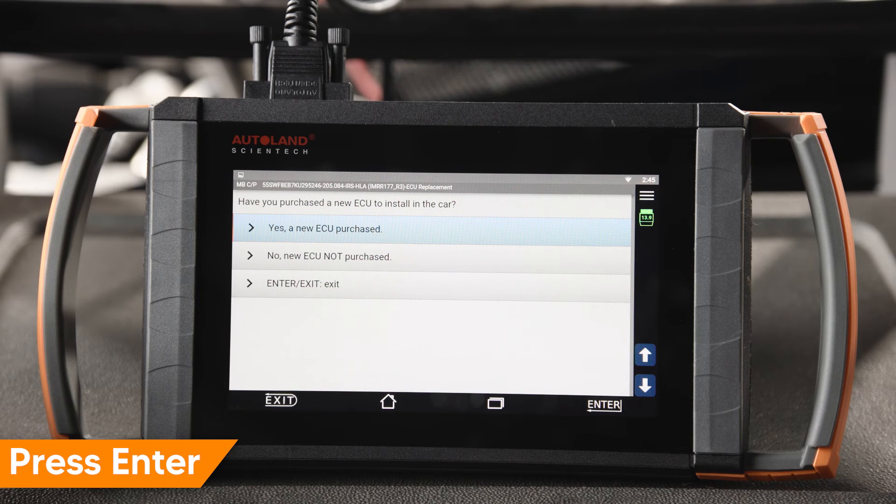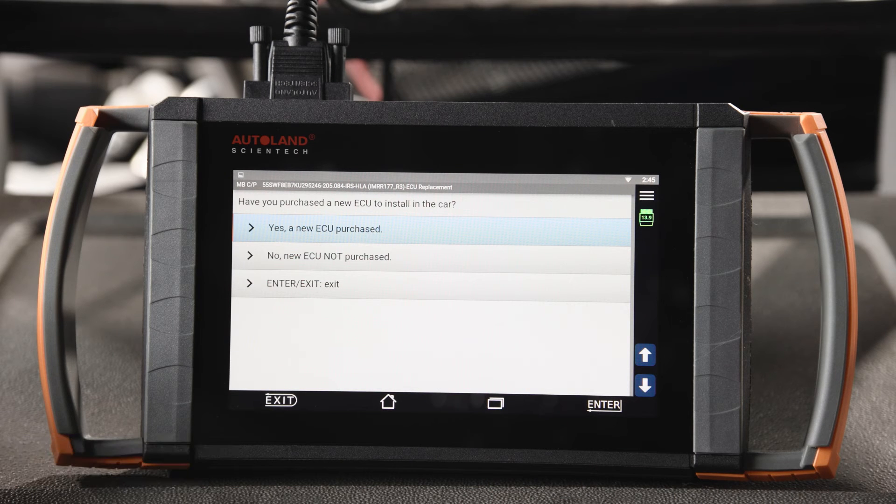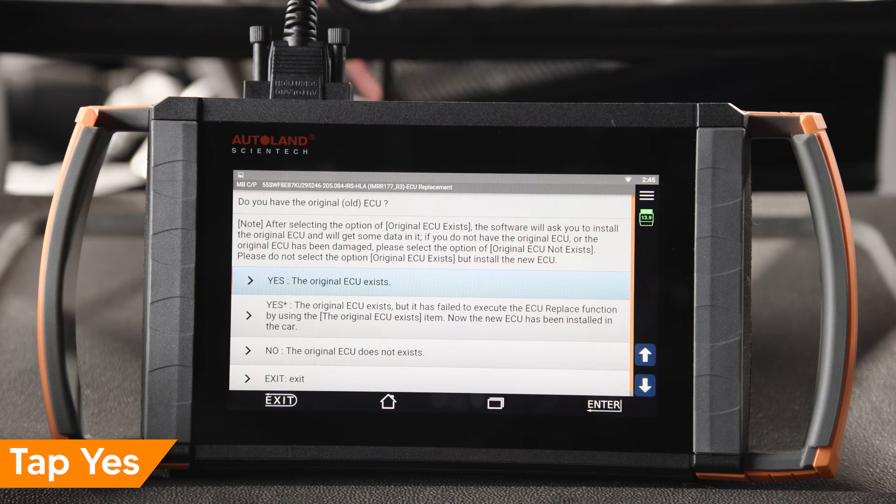Press enter to continue. In this example a new ECU was installed. Tap yes, a new ECU was purchased. In the next steps the option of reading the original ECU software is available. If you still have the old ECU and it communicates and is not damaged, this is the preferred option when programming. You can also select no and install without the old ECU.